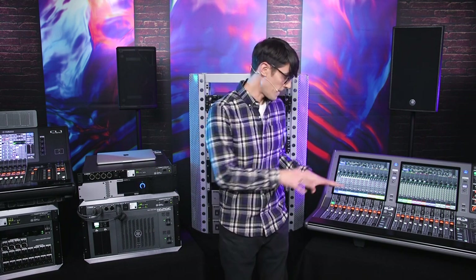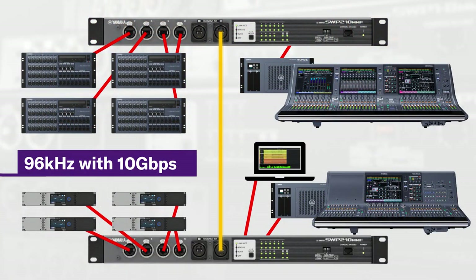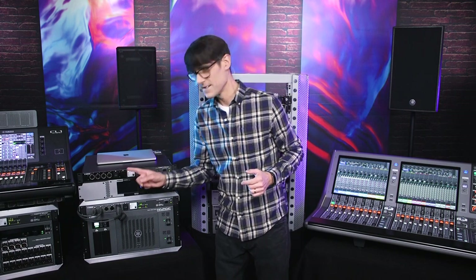If you have a large mixing system running at 96 kilohertz — like a RIVAGE PM10, PM7, PM5, or PM3 — you'll probably need the higher bandwidth of the SWP2. Even though each Dante device alone cannot generate more than 1 gigabit per second of data, when combining multiple devices, 1 gig could easily be exceeded. Choose SWP2 for high channel count, high sample rate systems — anything with more than 200 audio channels on the network.